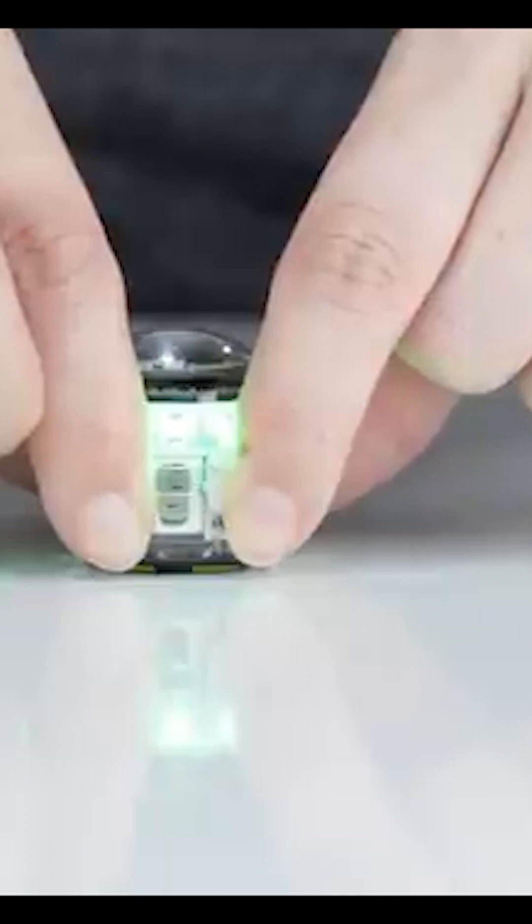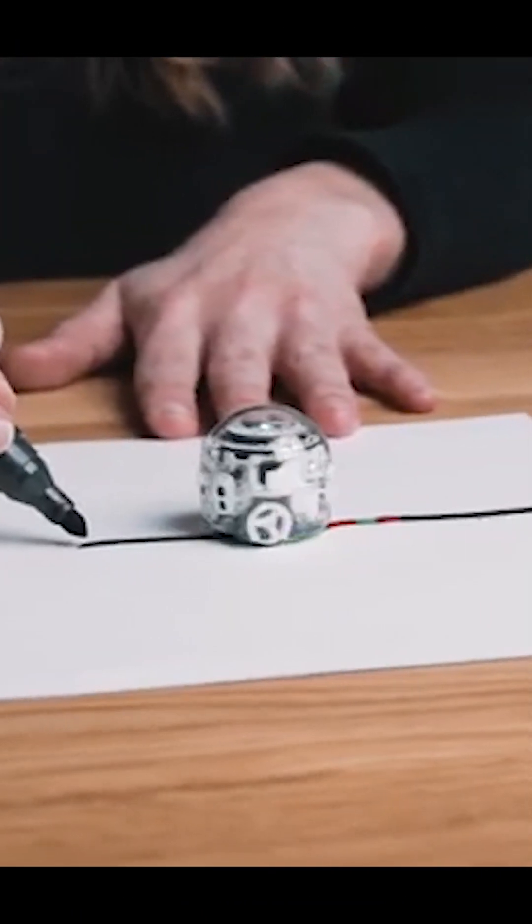With markers you can teach it how to move, and by joining coded blocks in their app, you can control its lights and movements. Evo recognizes colors, and you can tell the robot what to do with colors too.